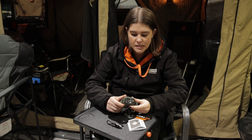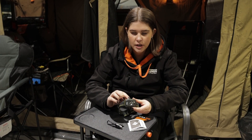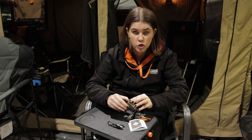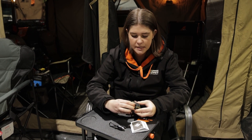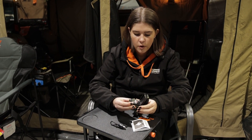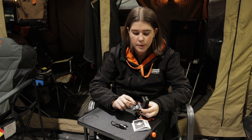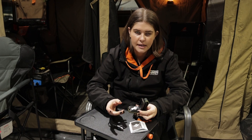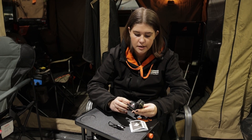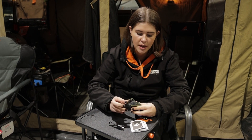The cool thing about this head torch is you can charge it with the cord or you can use triple-A batteries as well. If we open this little tab on the side here we'll see it's got one of the rechargeable batteries inside, but if you want to remove this, that's where you would then place the triple-A batteries if you wanted to charge it that way.